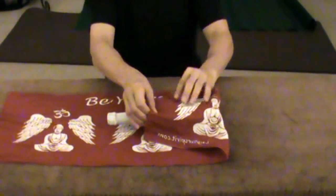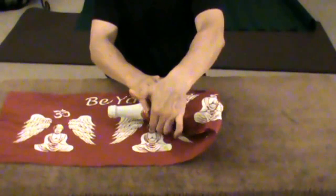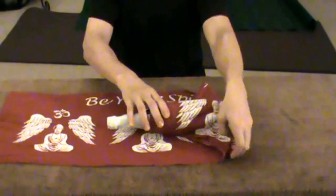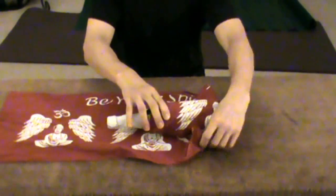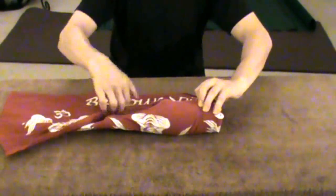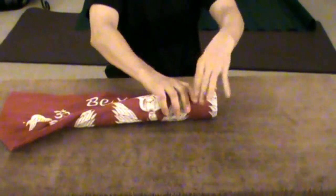Fold the Tanugi over and fold it under the bottle on this side and under the bottle on the other side. Starting from the left, wrap the Tanugi over the bottle making it tight and roll it towards you.